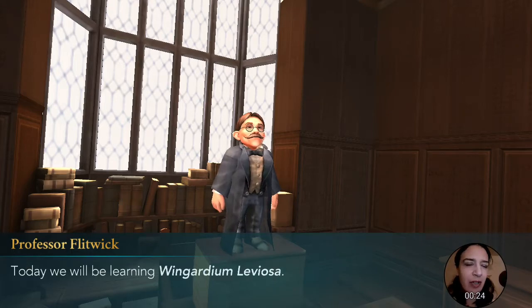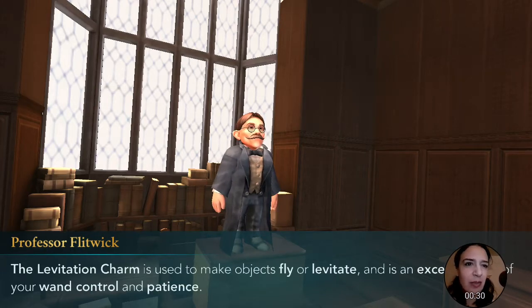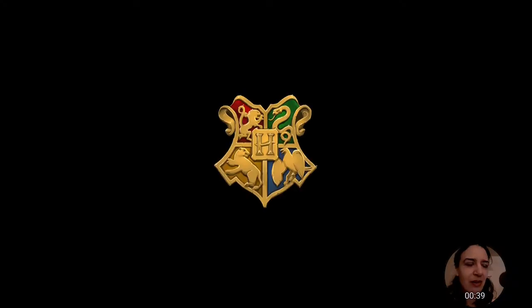Today we'll be learning Wingardium Leviosa — a levitation charm used to make objects fly or levitate. It's an exercise for your wand and your patience. All right, let's go. We can do this. We can do this, friend.